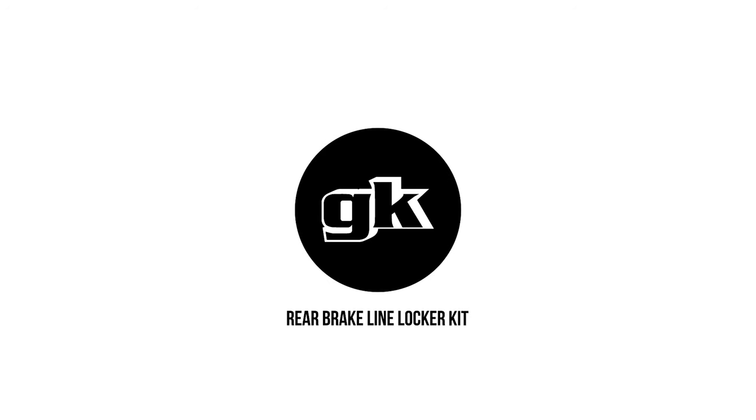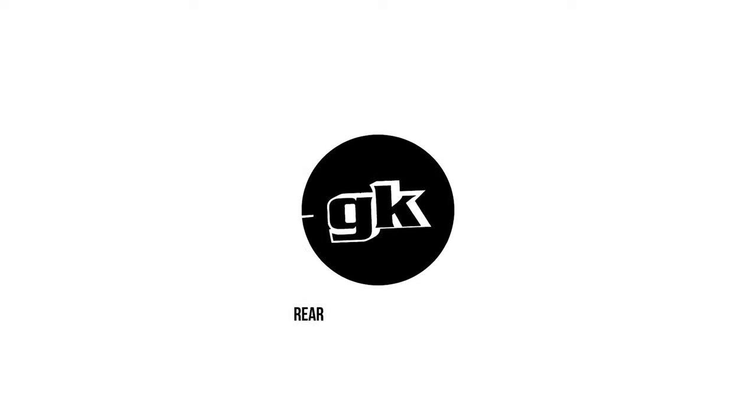Hey guys, today at GK Tech we're installing the rear brake line locker kit. Now, let's address the Australian elephant in the room. This is not Officer Dan, this is me, Johnny Caps, the dude Dan mentions at the end of every install video that we do. I wanted to give Dan a break on this one as this part correlates with something I hold so close to my heart.